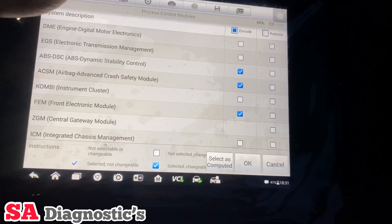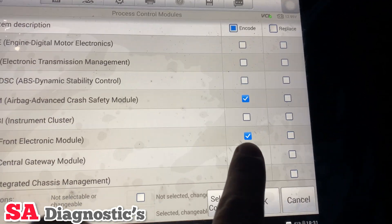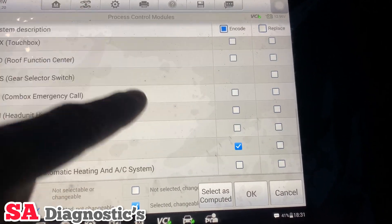What you'll need to do is go into coding and then selective coding. It's already highlighted what needs coding, but I'm not going to go through everything. The only thing we need is the ACSM, which is this one here, so we'll unhighlight everything else and just do the electronic module.